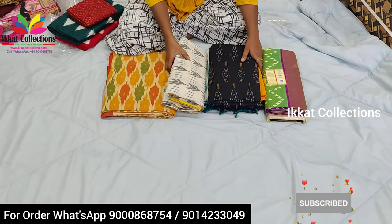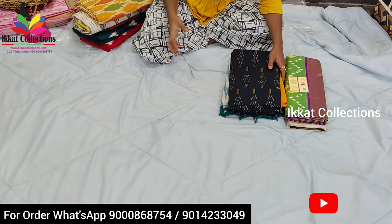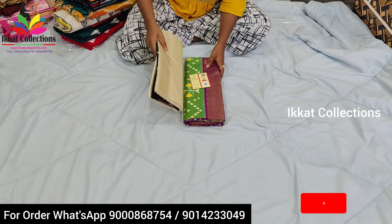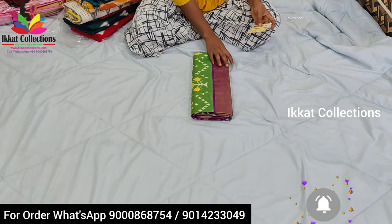Please like and subscribe to our Ikkad Collection YouTube channel. Please don't skip the video, please watch completely. Definitely you will get to see the new collection. All the details are given in the description box. Please follow our phone number. We will definitely provide the best collection at wholesale prices only.